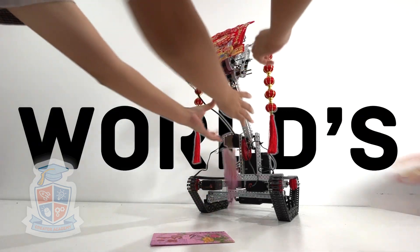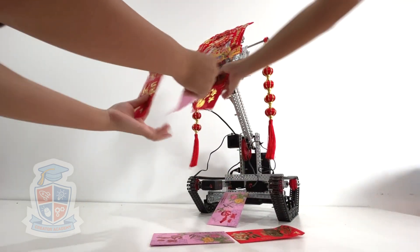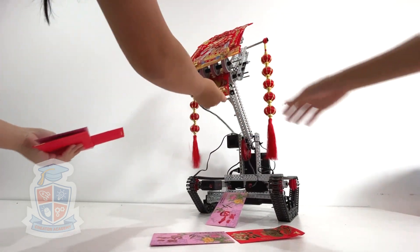This is Moneybot, the world's first robot purpose-built to hand out hongbao, or red envelopes containing cash for Chinese New Year.